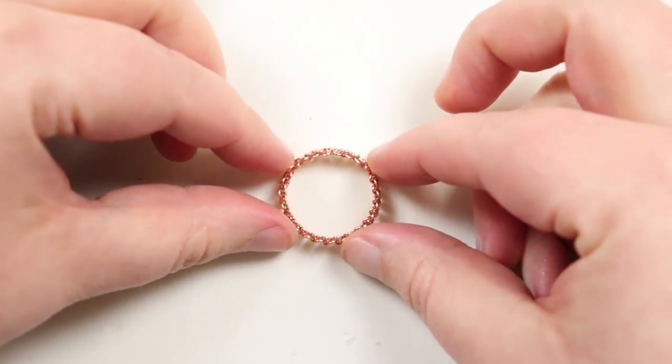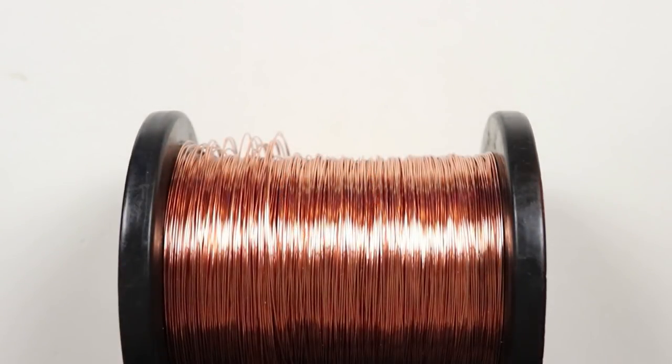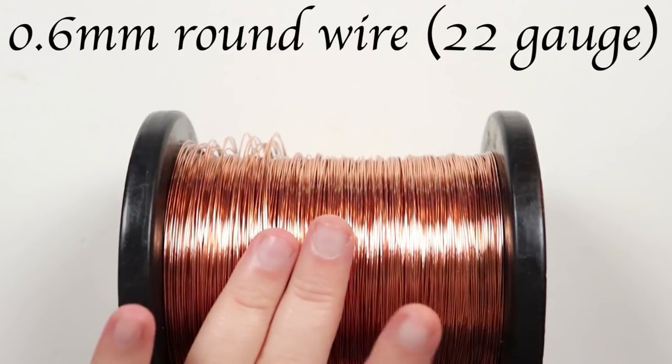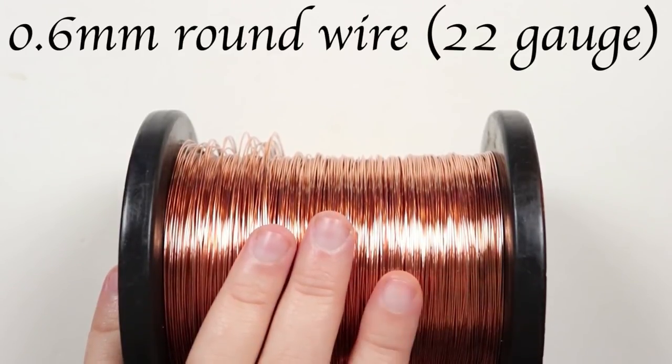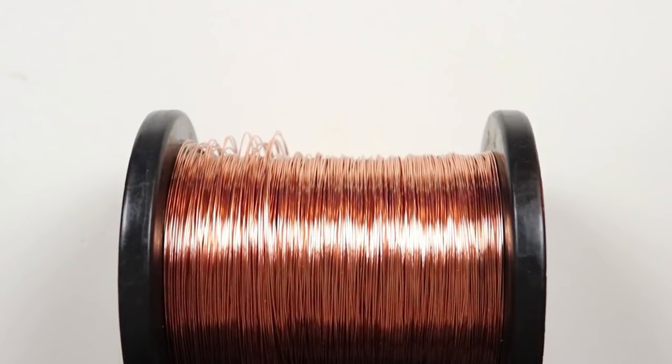So if you want to learn how to make this ring, then keep watching. The only thing we're going to use is wire. I'm using a 0.6 mm regular round copper wire, and I do recommend using a soft wire for wire macrame. So let's get a wire ready and get started.